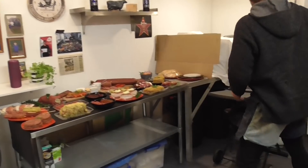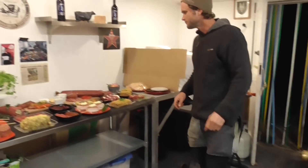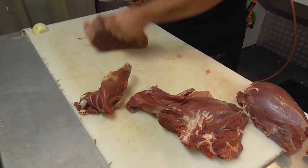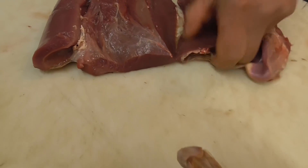Venison pinwheels — try that. Little bro smashing out some cooking as well.